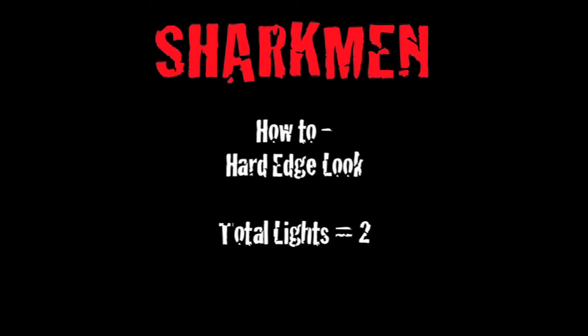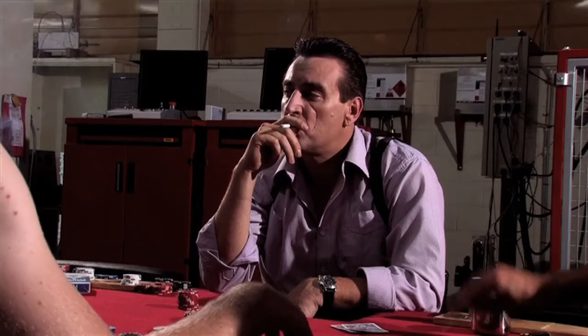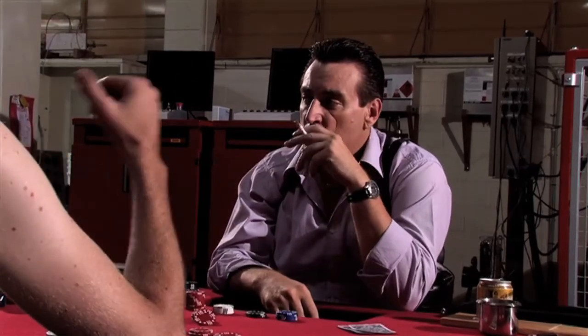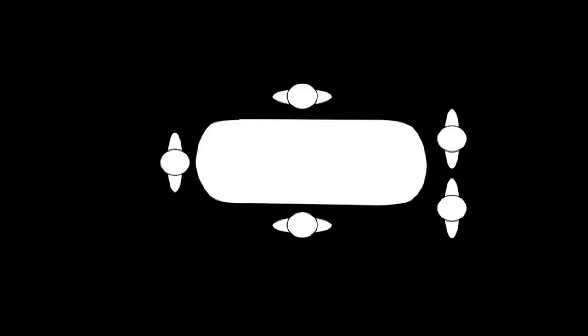To create this hard edge look I used two lights set up at distinct angles — one is a key light and one is a backlight — and I used those to achieve very distinct shadows on the actors. You can see Ray sitting with a hard key light on the right hand side shining on him. It doesn't wrap around his face because of the angle, so it creates a nice dark shadow on the left hand side of his face, and the backlight creates that halo effect on the top of his hair.